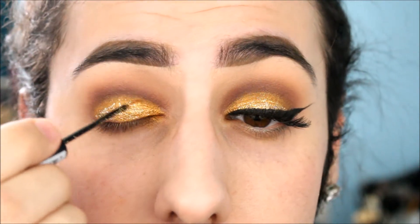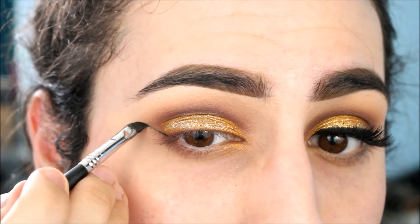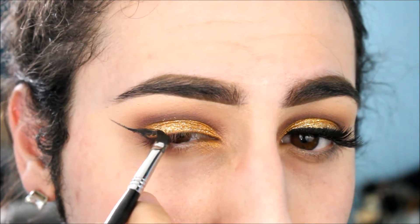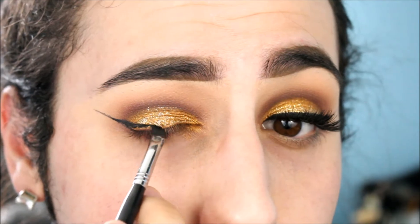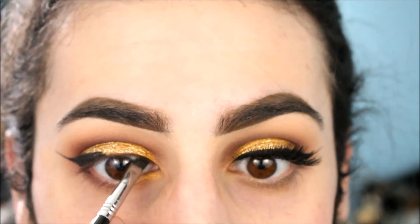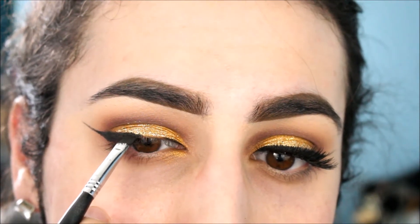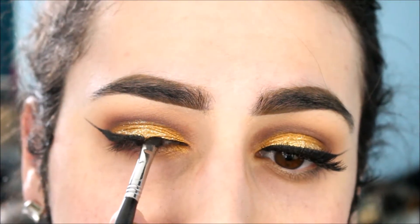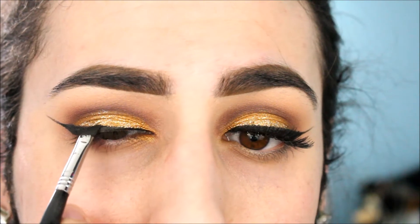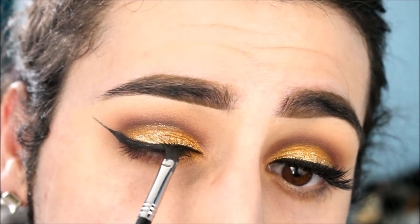Now we're doing liner using MAC's Black Track Liner with a Sigma brush — I'll link it below, it's my absolute favorite for precision. This gel liner is super black and matte, stays all day. My tip: apply liner with your eyes open so you can see exactly how it looks and what needs to be cleaned up. I'm going over it a couple of times to ensure it's super black. It can be tricky going over glitter with gel liner.